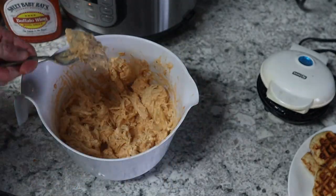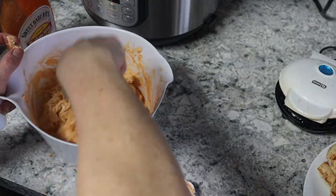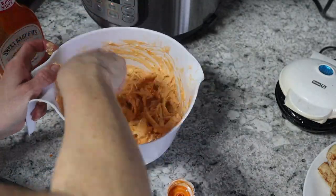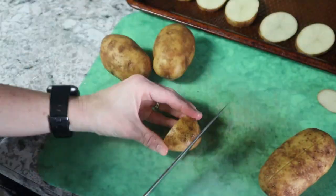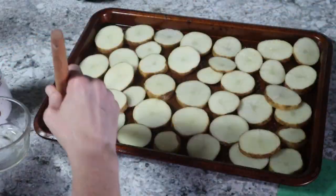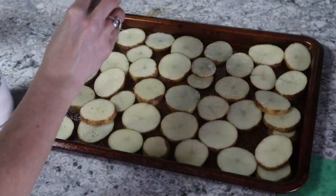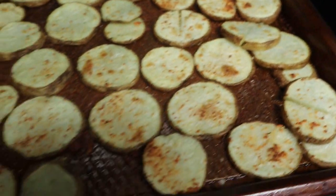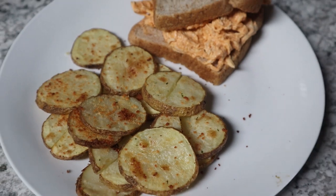As a random last-minute side, I had potatoes to use up — washed them, cut into little circles, brushed with olive oil and garlic salt, and cooked at 425 degrees for about 25 minutes. Watch them based on your oven. Super easy and everybody loved this meal.